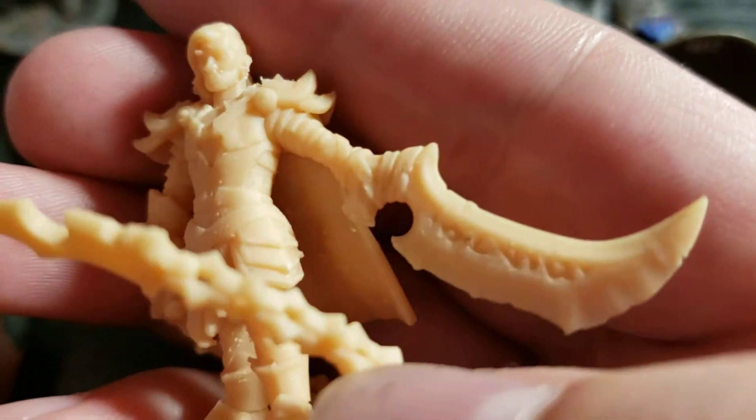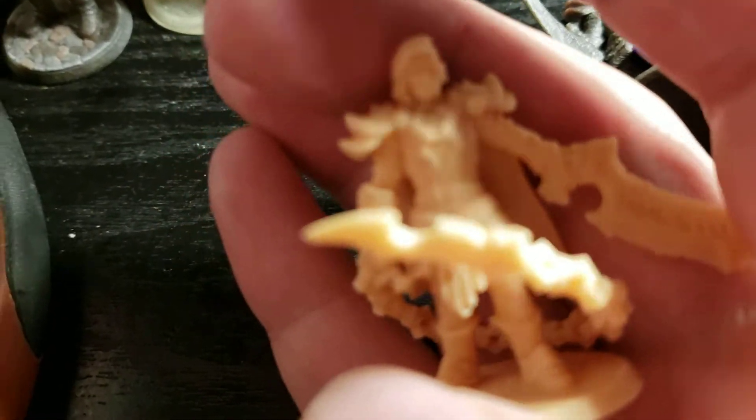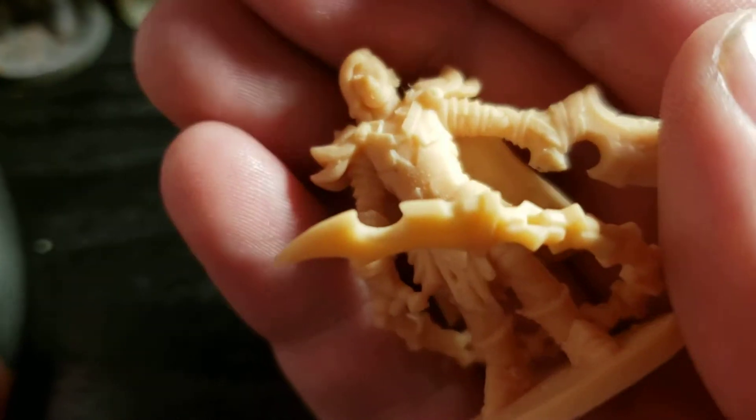That turned out really nice. I've got to clean it up — I see some little bits and pieces that need smoothing out — but it actually turned out really nice.